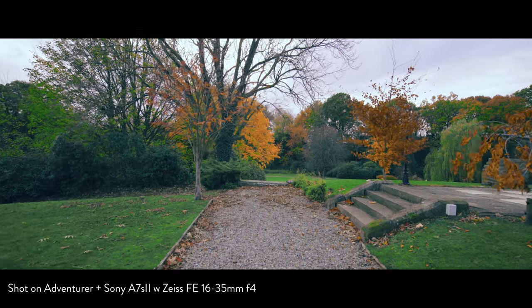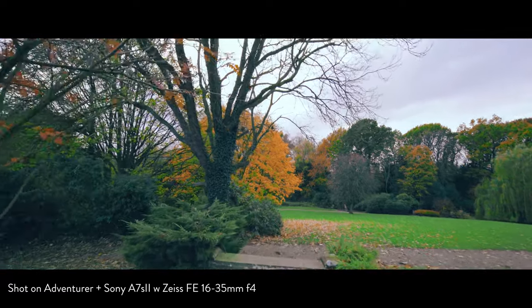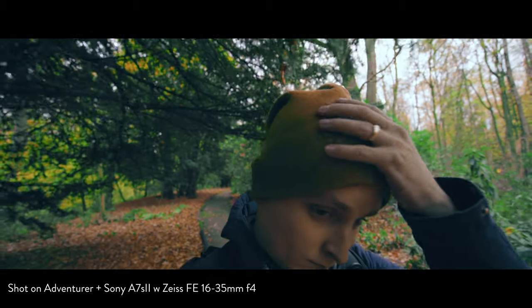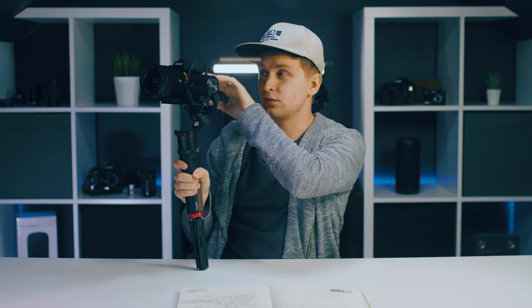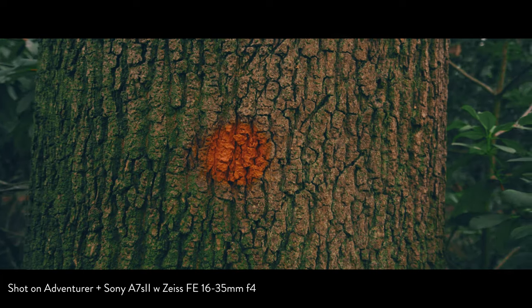One key reason I really like this gimbal is the usability. They've designed it with field users in mind to make their life easier. The record button on the handle is so useful — I find myself timing shots perfectly because I don't have the weird delay of touching the camera and then checking. I can just decide I want a shot, press record, boom, I'm shooting. I've been using the zoom button on the handle a lot as well.